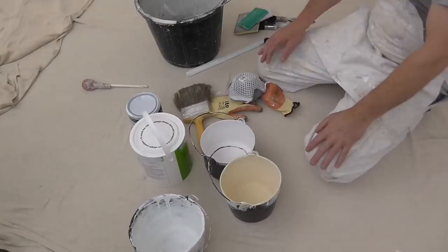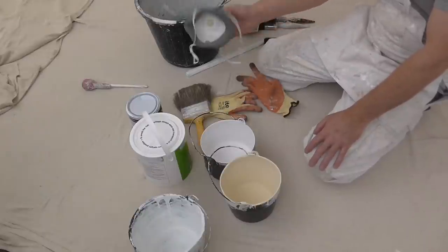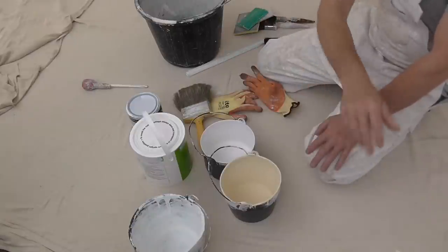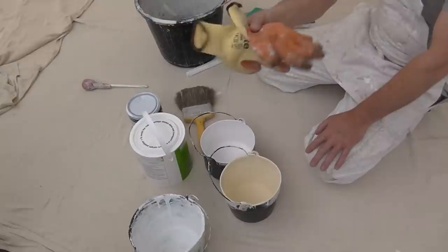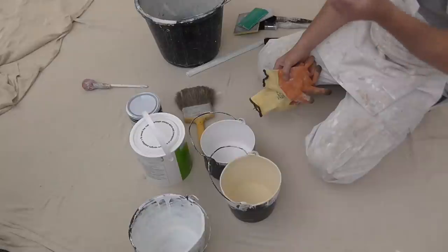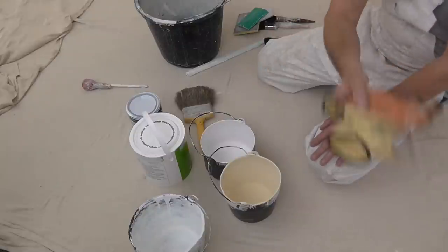First of all you've got to do the sanding, so starting with the most important one is a dust mask — always wear a dust mask. Second is a pair of gloves; when you're doing loads of sanding it really does hurt your fingers by the end of the day if you're not wearing them.